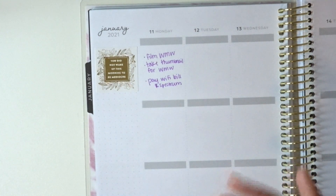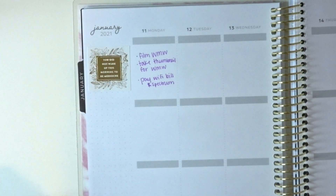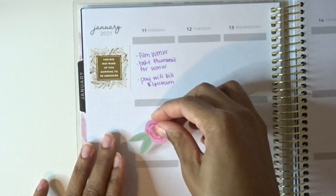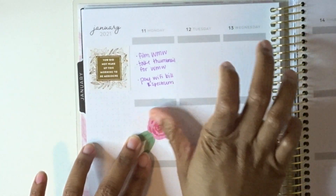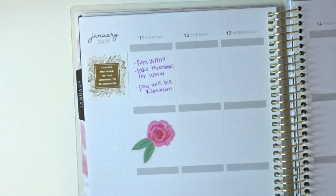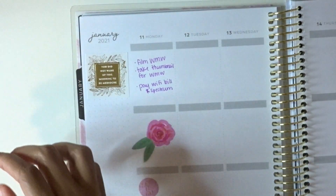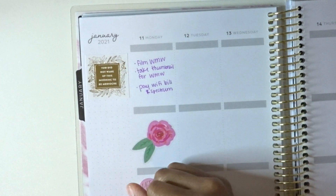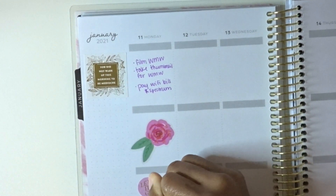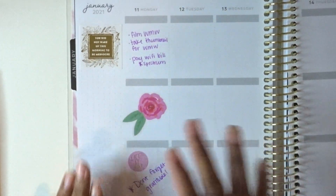Since my Monday has blank space, I'm going to put some cute little flower stickers in there — also from the Happy Planner booklet. I'll throw another motivational sticker in there too, and then give myself a little note at the bottom: 'Don't forget gratitude.' I put a flower sticker there and left myself that reminder. Now let's jump on to Tuesday.